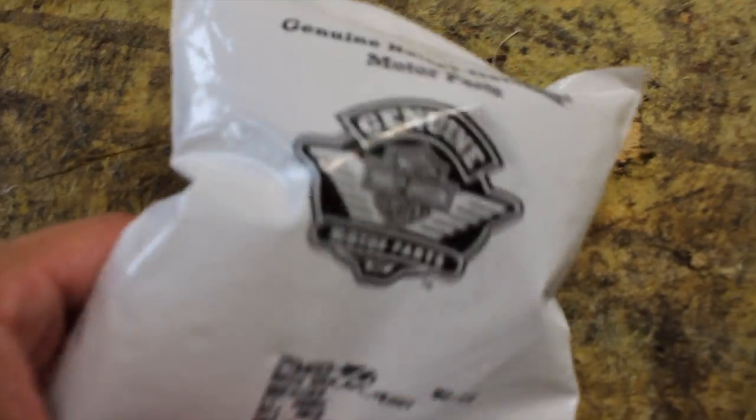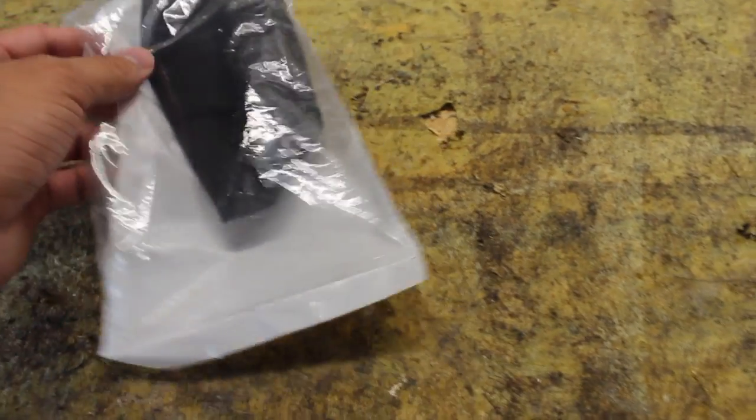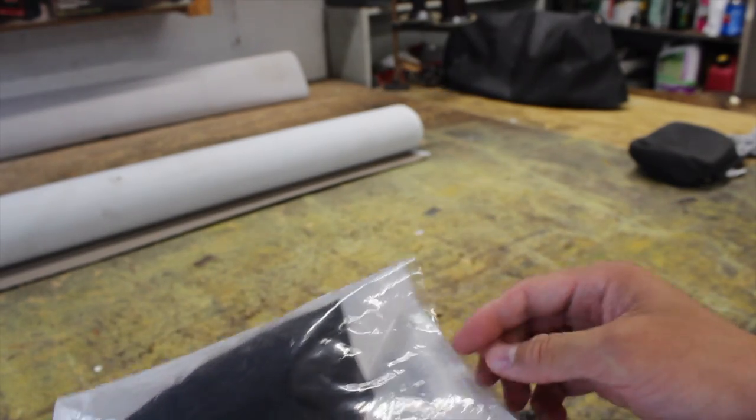The last thing we got for this heavy breather is this rain cover — it didn't come with one. Let's go ahead and get it open and toss it on.